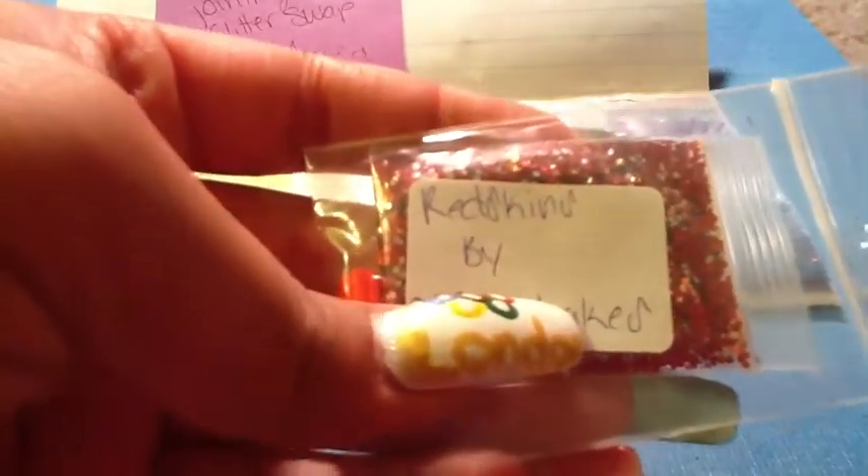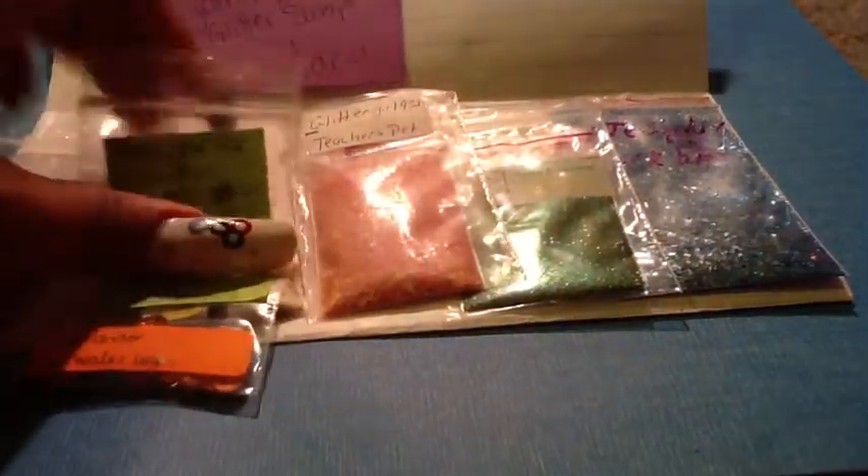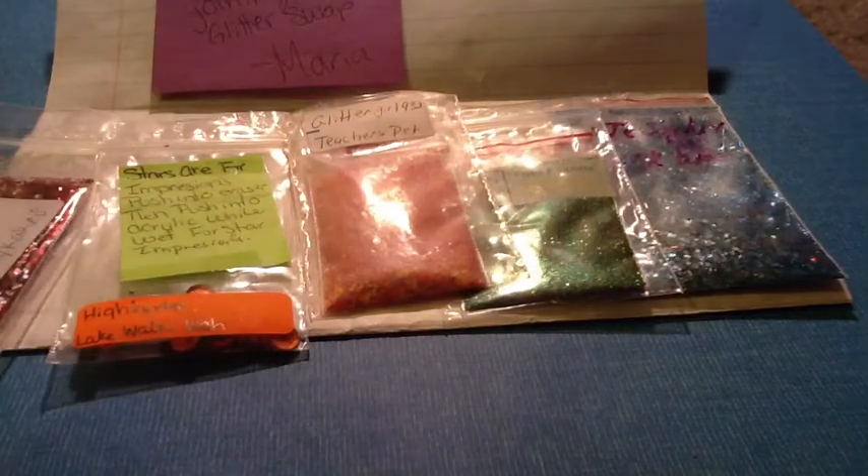This one is called 'Red Skins' by 993 Baby Cakes. In her mix she has some red tinsel, some red glitter dots, some black glitter dots, and some silver glitter dots — a very simple but very pretty mix. For her femo, it has red femo flowers and black femo flowers as well.